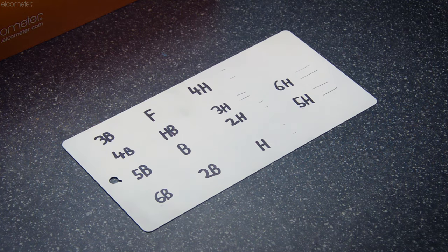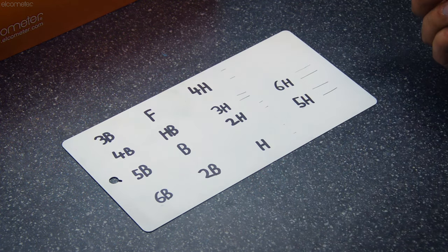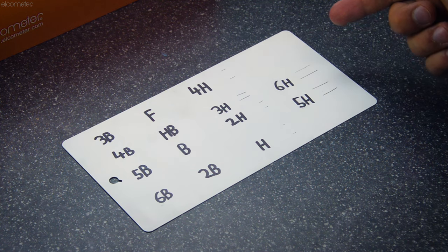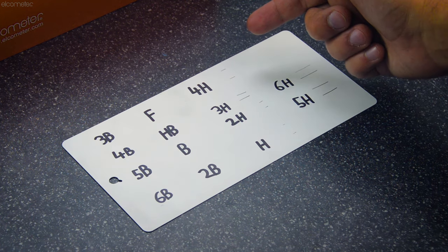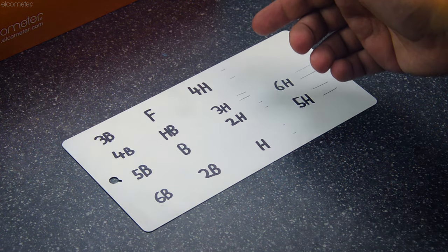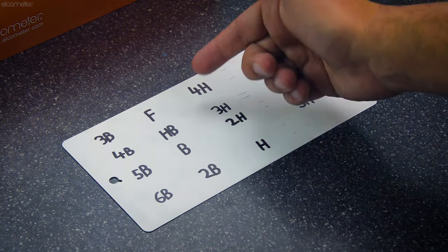Looking at this test panel, which has results from 6B (soft) all the way through to 6H (hard), working down from the hardest pencil, the hardest pencil to make a scratch less than three millimeters long is H — so this is the gouge hardness, as all scratches made by harder pencils are over three millimeters in length. As for the scratch hardness, continuing from hardest to softest to find the hardest pencil that leaves no marking at all, the result is F.